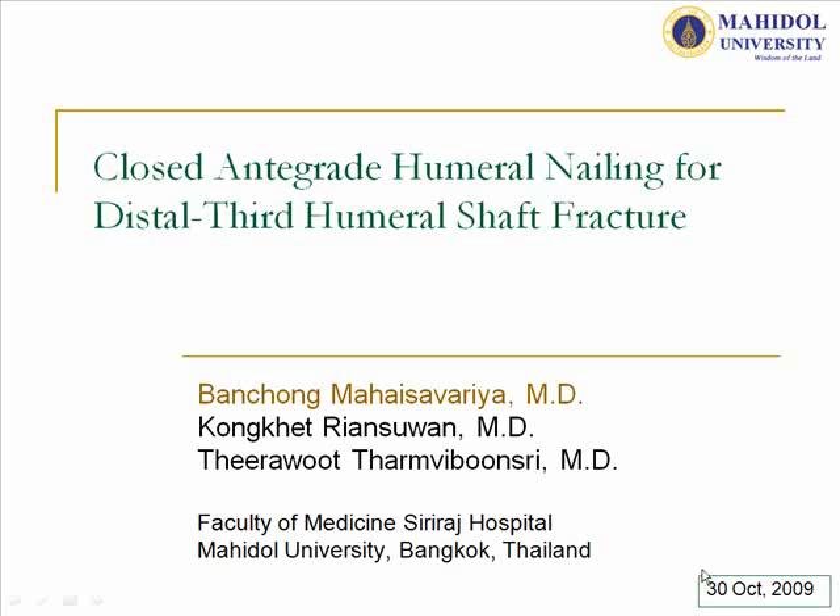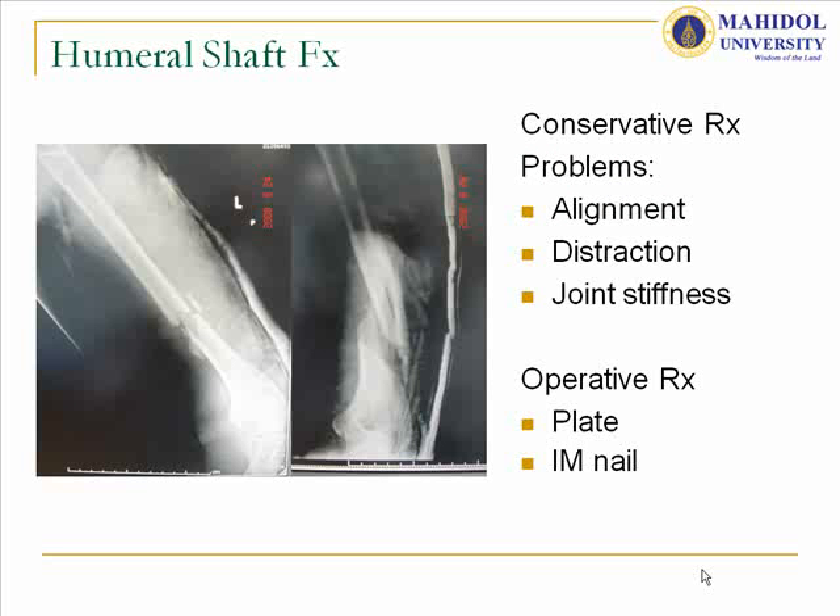We use the antegrade nailing for distal humeral shaft fractures. As we know, the treatment of choice for humeral shaft fractures is mostly conservative. But we have some problems with alignment, distraction, and also joint stiffness of any kind — shoulders or elbow.